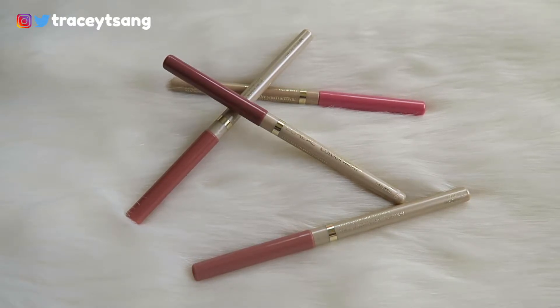You can see the color when you store them, so you can just look and grab whichever color you want. On the other end it has the color name. When you open it up, what I really like is that it's actually retractable — you can just twist it back up and twist it back down.